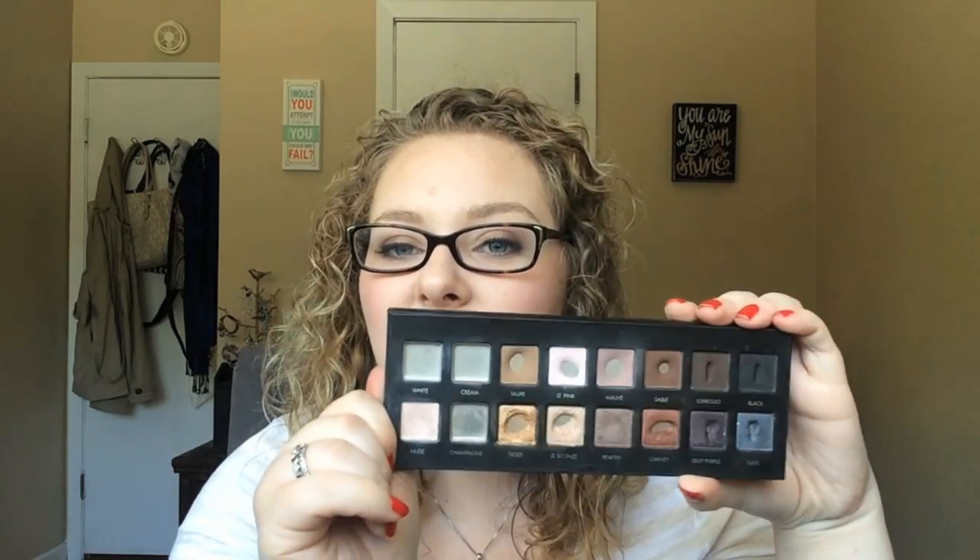My goals for May: I would like to hit pan on Nude — there's a little dip in it and it's a pretty soft shadow, so I think I can definitely hit pan, especially if I'm layering it and using it in my inner corner. For Gold, I don't think I can finish it this month but I'd like to see more progress. I want to finish up Mauve since it didn't happen this month — I'll keep using it as blush or in my crease. And I'd also like to hit pan on Espresso. Nothing too crazy; I think everything is doable as long as I keep using this palette.